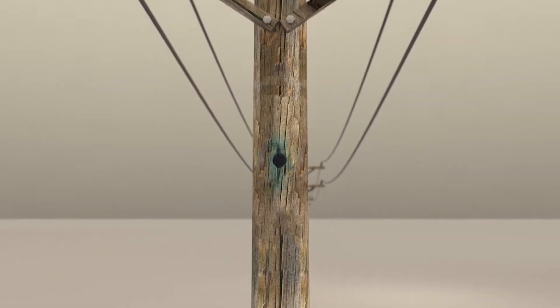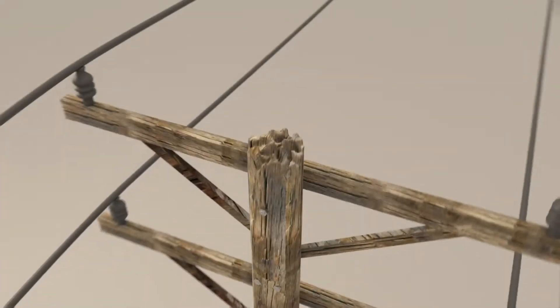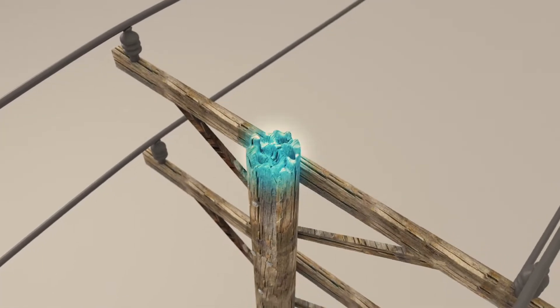Common repair areas include holes created by woodpeckers, old line hardware holes, large cracks due to aging, and damage to pole tops caused by nesting birds or rot from weather exposure.